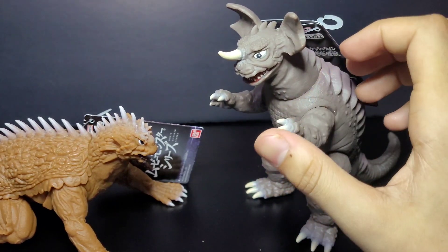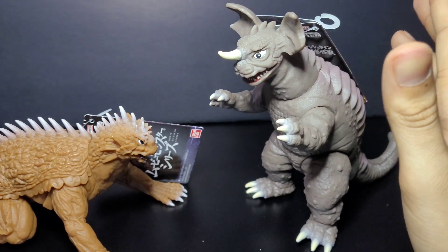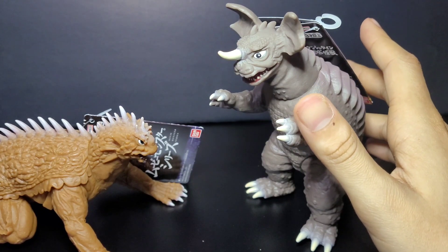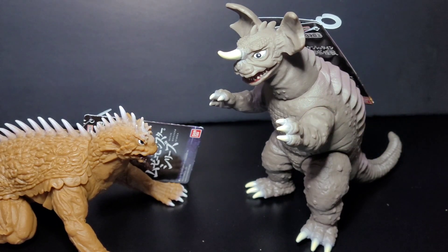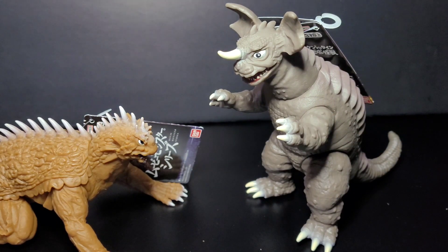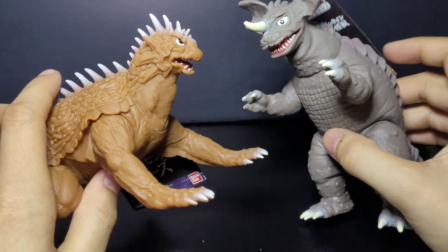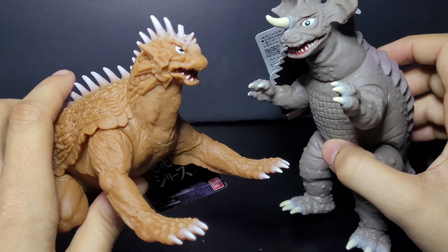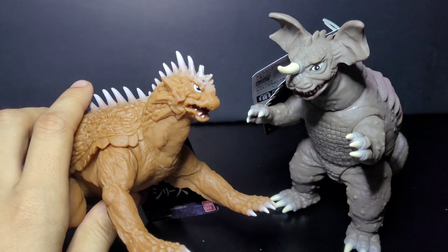I did get these two figures, and I have another figure review coming either later today or tomorrow depending on when I get finished with it. That one's going to be more in depth because it's a figure I've been really meaning to get for a while. I just wanted to show you guys these figures. Thank you guys for watching — don't forget to like, comment, subscribe, and I'll see you guys next time.